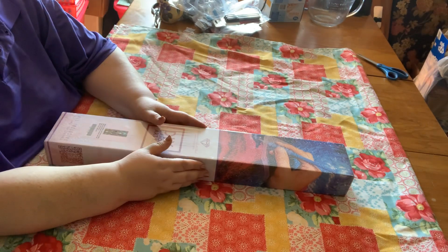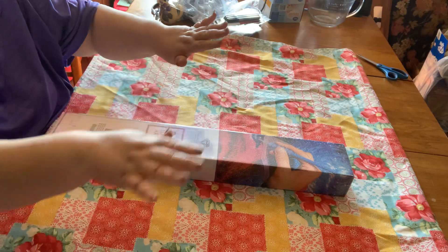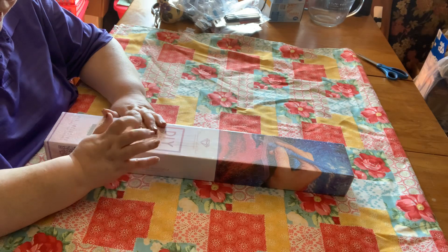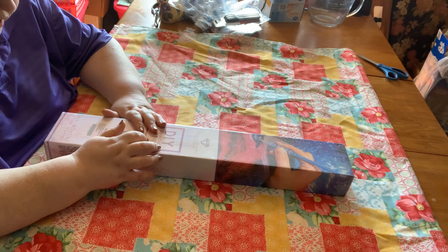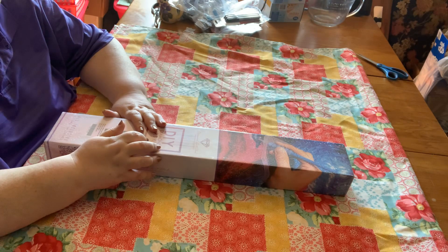Hey everybody, welcome back to Diamonds and Stitches with Susan. It is another unboxing being filmed just a couple of minutes after my last one, so that's why everything looks the same. This one is actually a new release from just a couple of weeks ago — it is a Mandy Manzano. It is a square with AB drills. It is a big one: 42 by 106. I am out of my ever-loving mind, but you know me — I do the big ones. That's what I do.